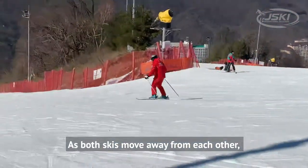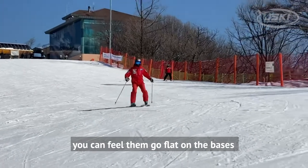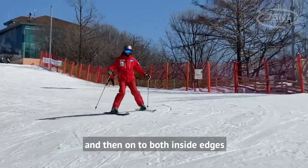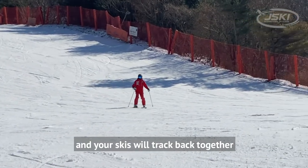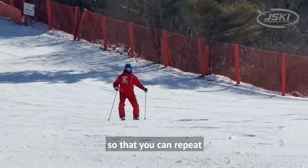As both skis move away from each other, you can feel them go flat on the bases and then onto both inside edges. This will engage the sidecut and your skis will track back together so that you can repeat.